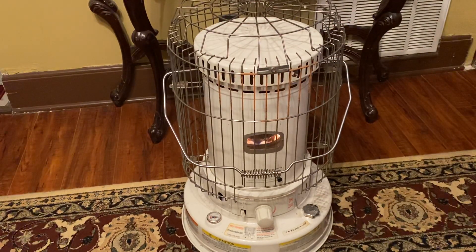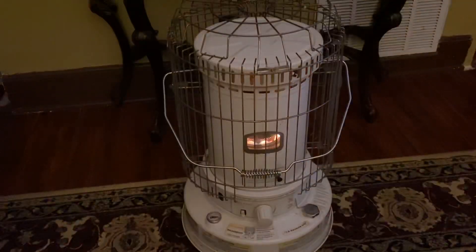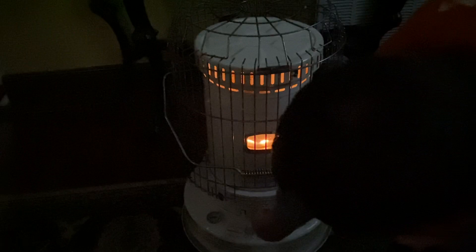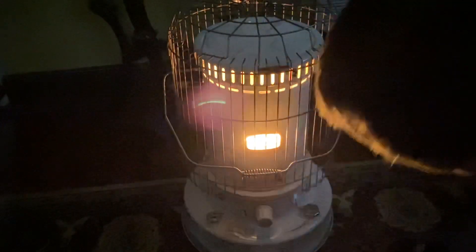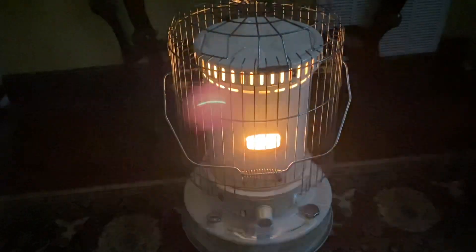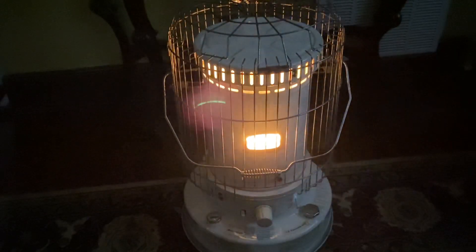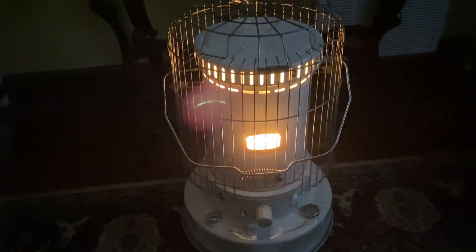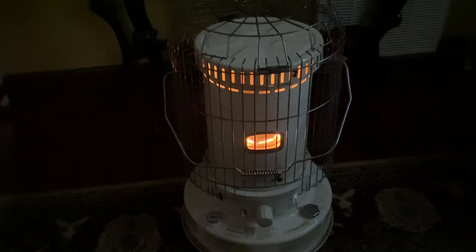I just take the grates and covers off and wipe everything down. Let me turn the lights off — what you're looking for is a good clean burn across it. You want it to be even; you don't want any spots that are not lit. As it burns, that whopping sound you're hearing will go away. The wife and I have such a small house that this heats the entire house, and we typically only run it on low. You can see how that noise has gone away and it's got a nice even burn on it.